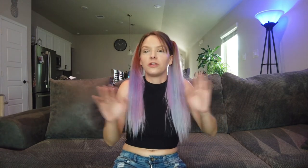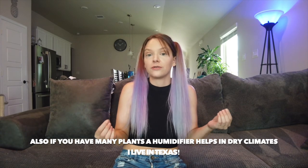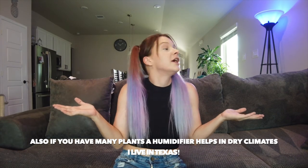Another tip: if you get a ponytail palm brand new, just don't water it. Leave it alone — they like to be really dry. Don't water it until you start seeing signs like the bottom leaves dying; that's how you'll know it's thirsty. If you water right away and you see yellowing from the tip upward, that's over-watering. So when you get a ponytail palm, do not water it until the bottom leaves start to die.